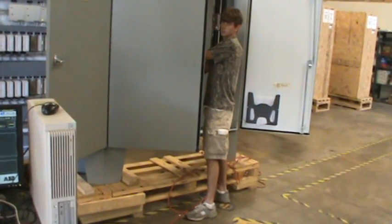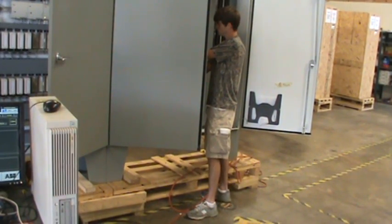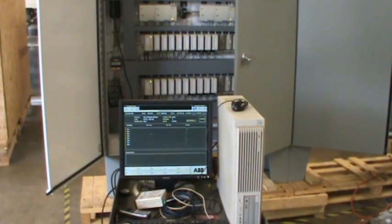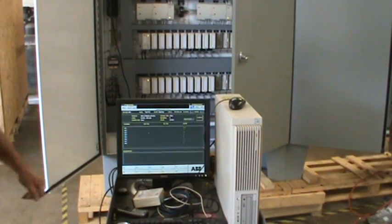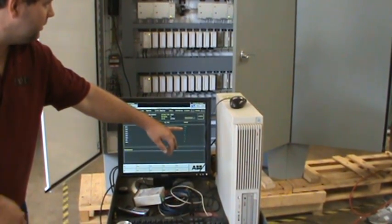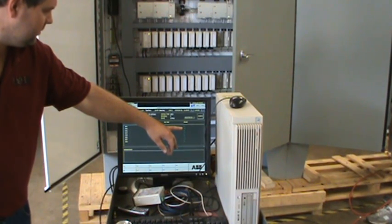In this particular test, we have Steve using a 4 to 20 milliamp signal generator, actually putting a signal on a terminal strip. We're verifying back on the workstation that we're getting the proper signal level. Charles is pointing to input one on this particular card, which has a value of 5,685 — verifying that we have current.